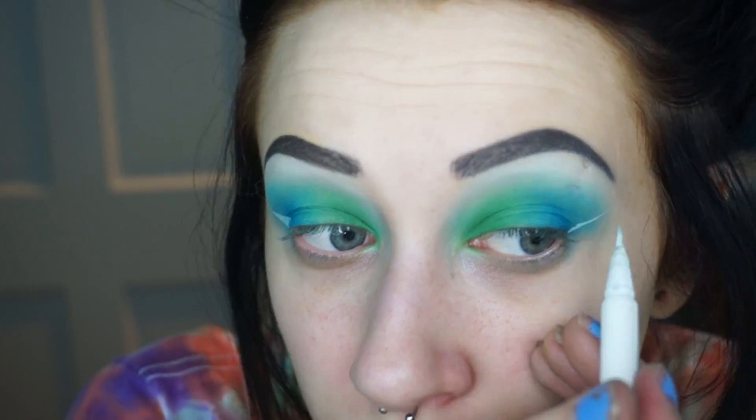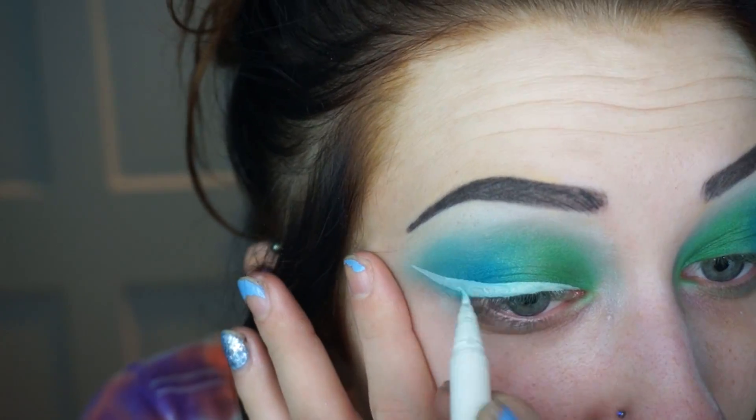I'm going in with the Stila Stay All Day waterproof liquid eyeliner in the white shade — Snow — and doing a winged liner with this. I've done basically one layer and this is how opaque it is. I have to wait a few minutes, let it dry, do another layer, let it dry, do another layer, and then it will be pretty opaquely white. After a million layers of white, this is what it looks like. The tail end still looks slightly blue — I guess it's just never gonna be completely white, whatever.